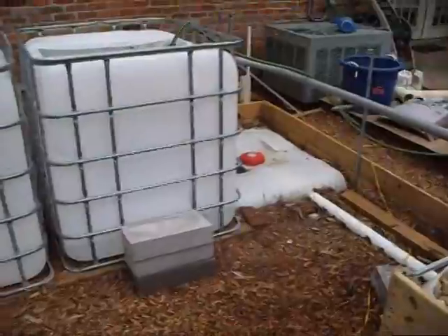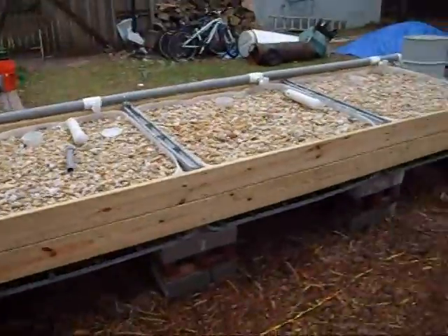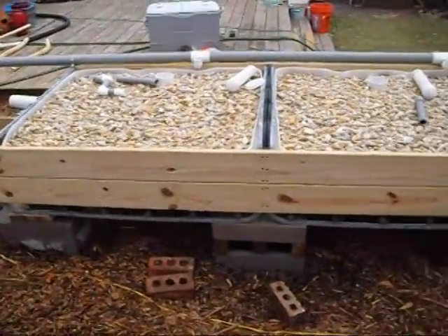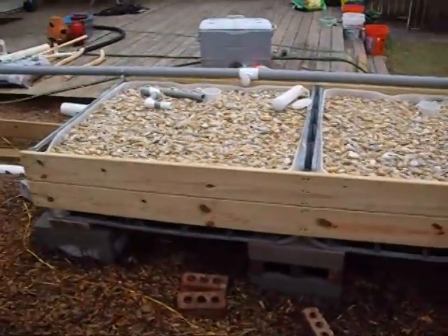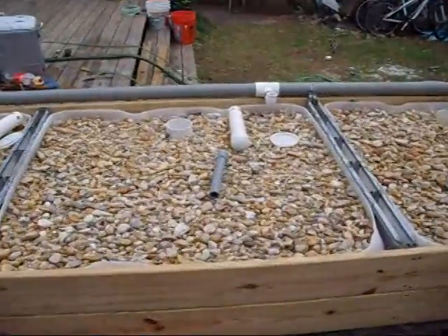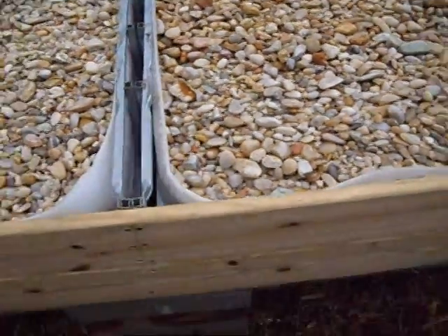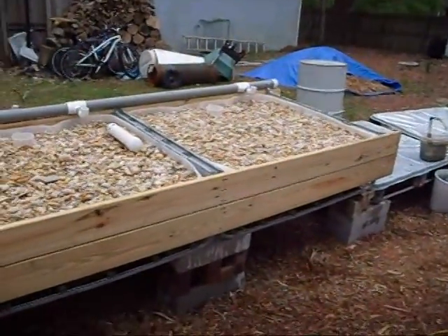You can see the sump down there that's buried and the three-inch drain coming off of these four grow beds. I started cutting the sides so that there are no openings in the IBC grow beds except the one I make for my auto siphon. Because of that you have to cut the cage sideways as well, so there's no cage on this side, which is why I have the deck boards running down there to support that side and keep the cage from spreading.